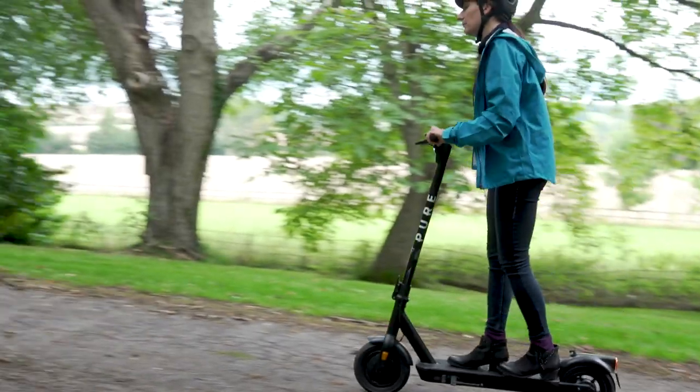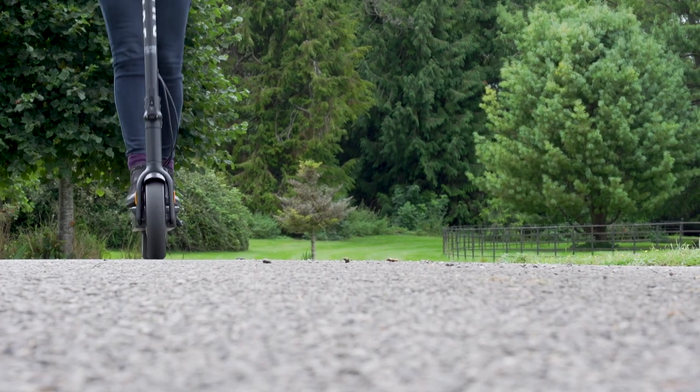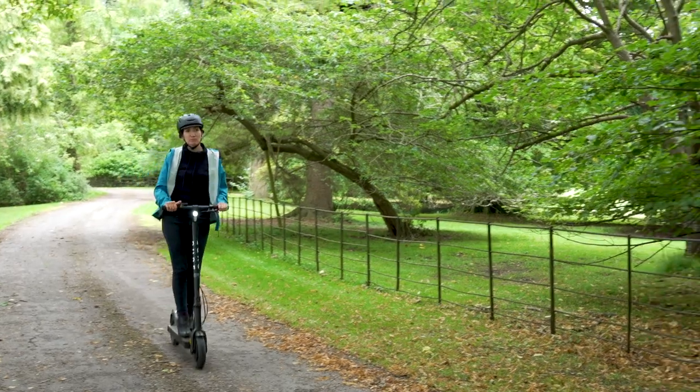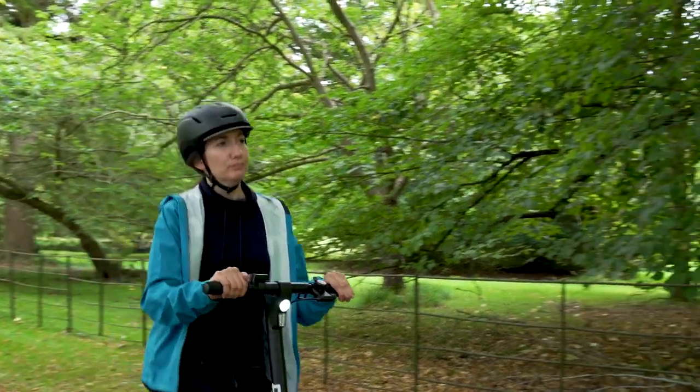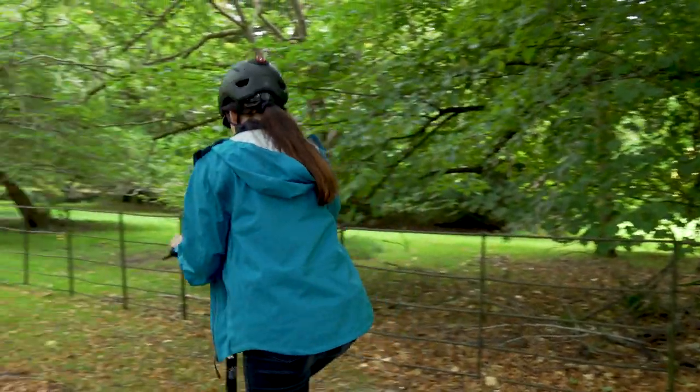Tip number five: if you can, avoid those hills. Every time you hit a hill on your e-scooter, the motor has to work harder and this will reduce your range quicker than mainly sticking to flat roads. If you live somewhere really hilly, then this one may be tricky. But for those who live in flatter areas, trying to avoid the hills or finding alternative routes is a good way to get the best range from your e-scooter.